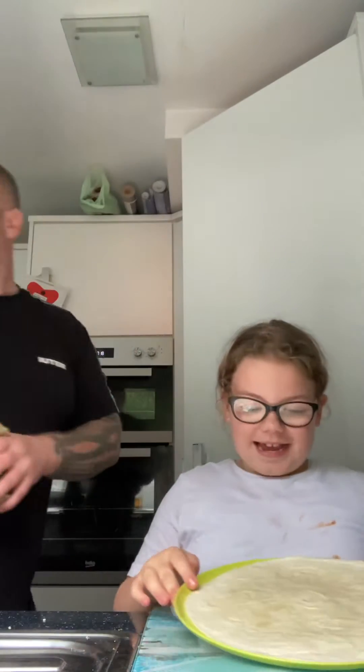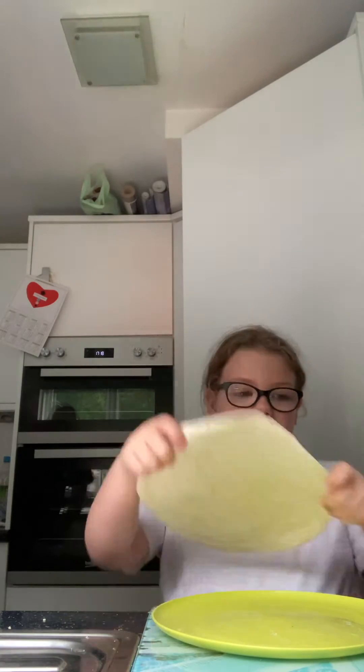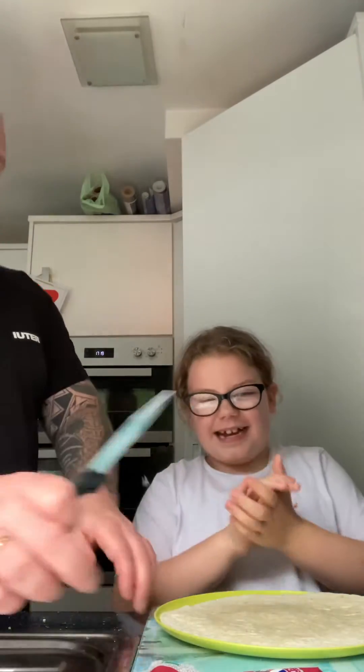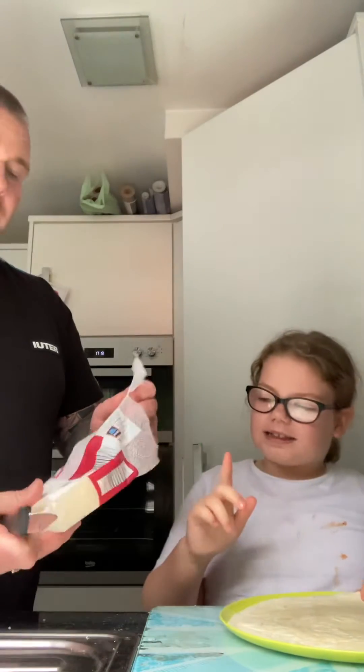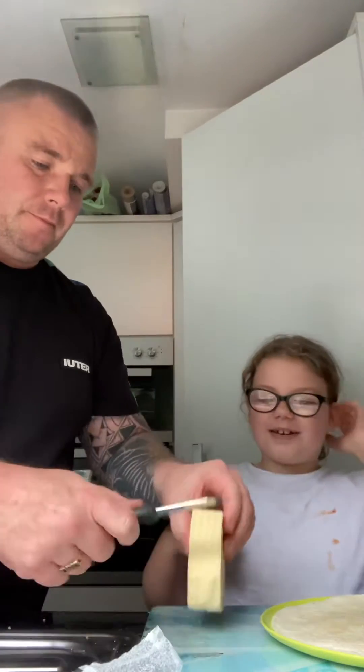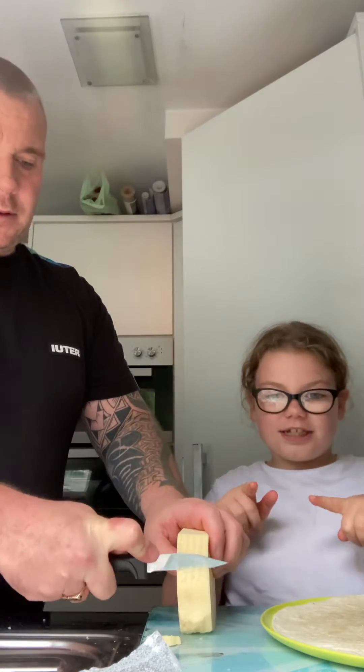Hey guys, welcome back to my YouTube channel! Today we're going to be making a ham and cheese wrap. It's not that hard to make because all you need is a wrap, some ham, and some cheese. You might also need a plate and a knife to cut the cheese. My dad's going to cut the cheese.